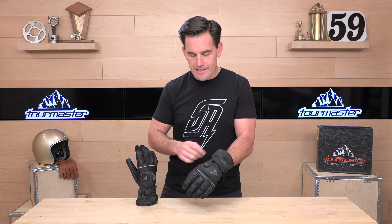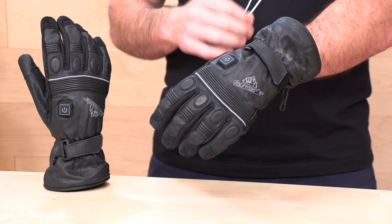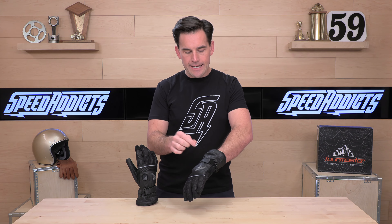It is a three-setting glove, so you have three heat settings that are controlled by this button here on the back. Very easy — it goes from 100 degrees up to 126. And like I said, it's powered by the bike, so you don't have to worry about battery life. No range anxiety.